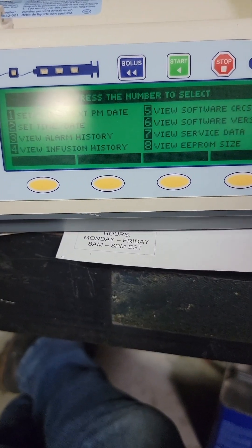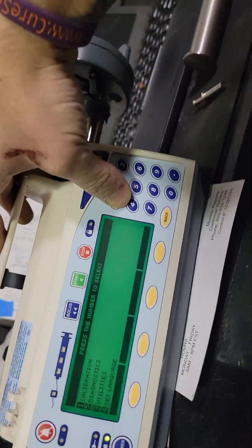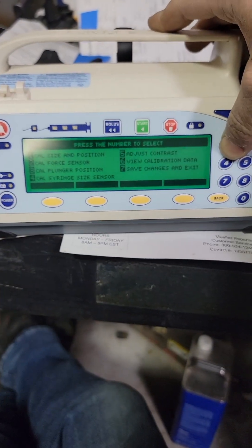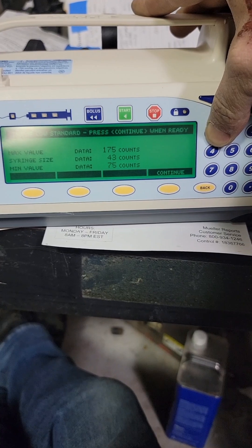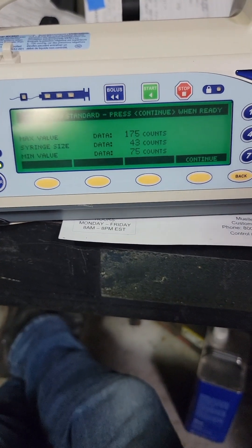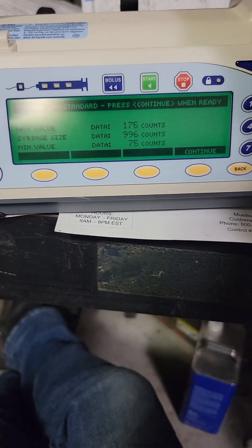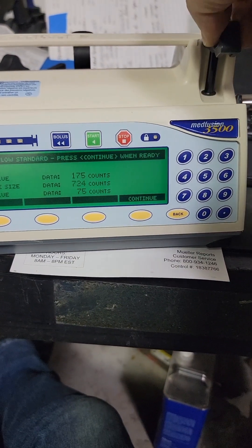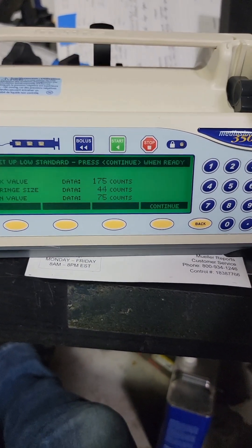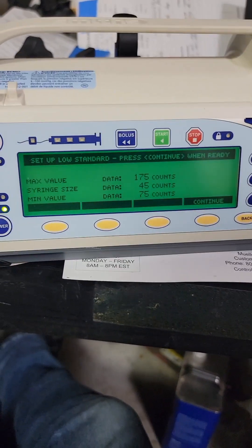Now let's jump into actual calibrations. Calibration one — cal size and position — calibrate syringe size and position. Let's see these numbers. Remove the barrel flange — see that? Syringe size. That is just me moving the barrel flange — see how the number goes up and down. Nothing else has any effect in here.